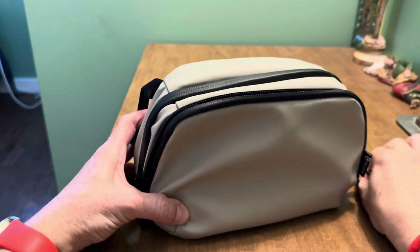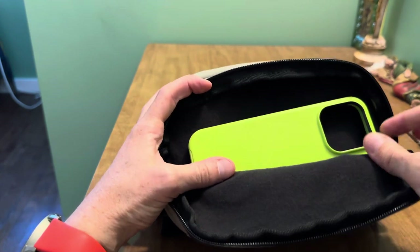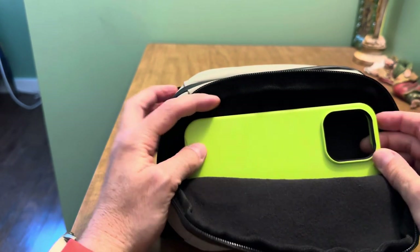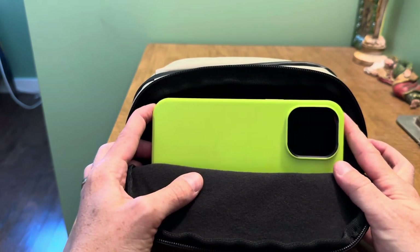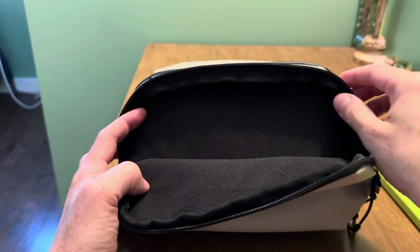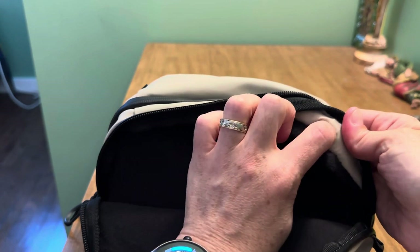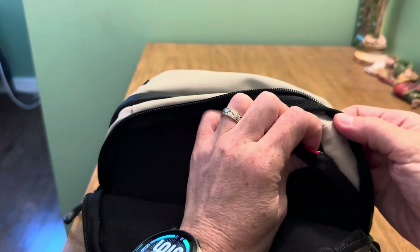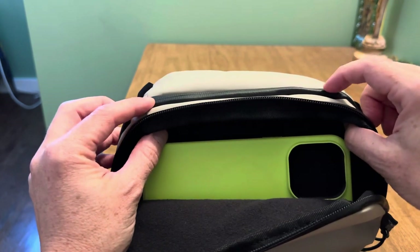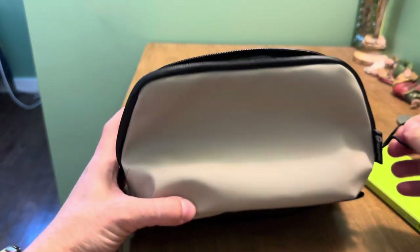The front compartment is 100% lined with this soft, fleecy, felt-y material. Perfect for a phone or something that you need to be protected — maybe a battery bank, maybe a hard drive — but I personally used it for my phone. It fits in here perfectly; this is a 14 Pro Max case. There's also a little red tab marking where the pass-through is. There is a cord pass-through here that you can charge your phone while it's here, run the charging cable through to the other side and plug it into a portable battery if you're so inclined. I never actually utilize that, but it is there if you need it.